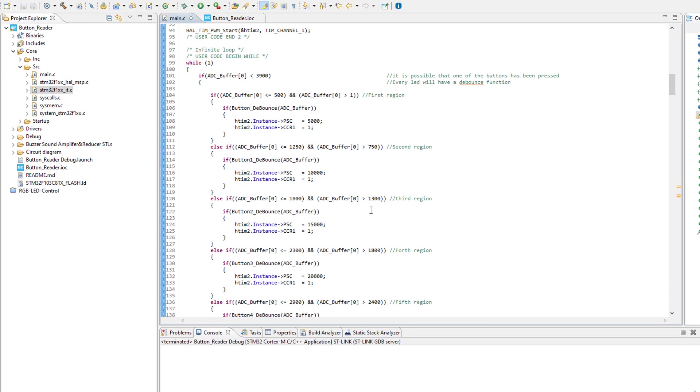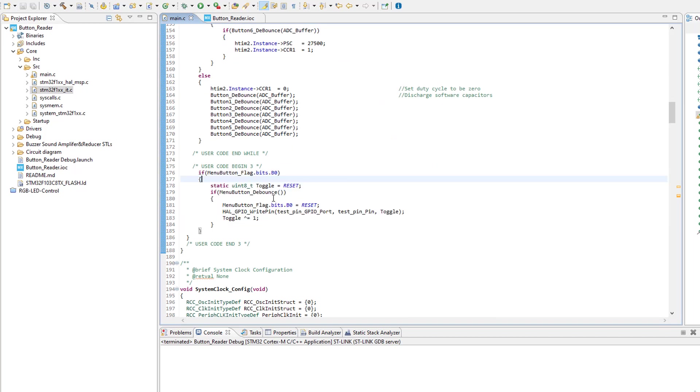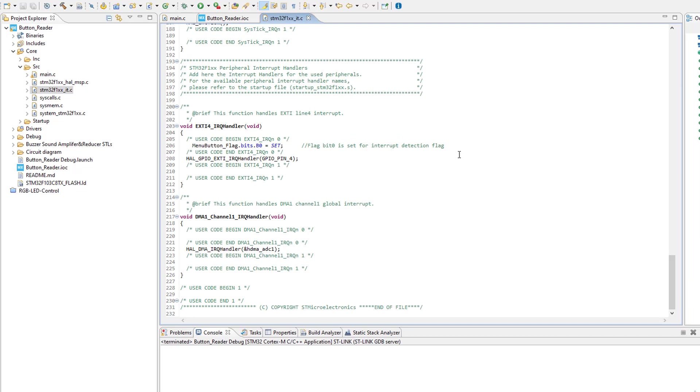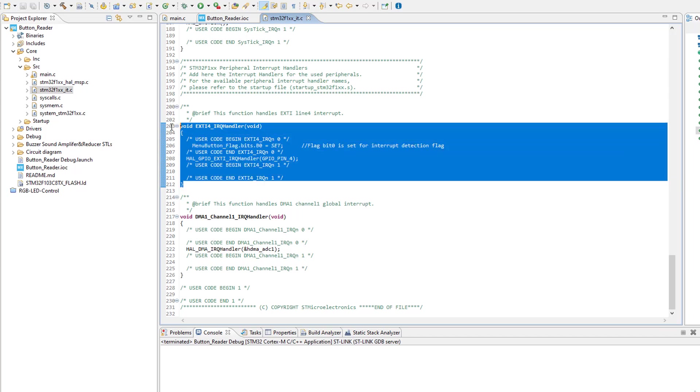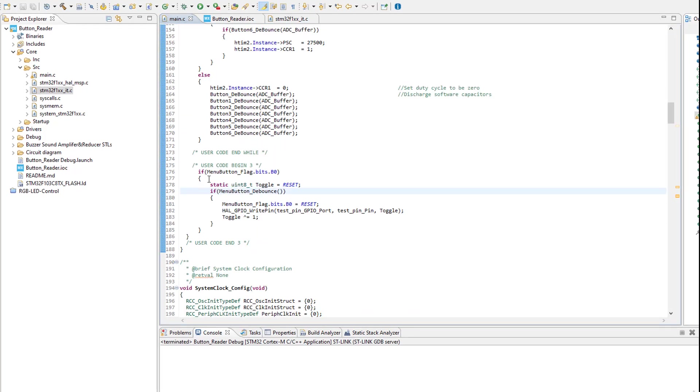Inside our main code, I've constructed this code segment. As you may have noticed, this part is only accessed when a flag is activated, and this flag is actually activated inside the interrupt subroutine of the external interrupt that we had enabled. It is preferred to execute the interrupt subroutine once an interrupt is fired, so I like to do it this way. The main purpose of this code segment is to measure the time period between two button press events.